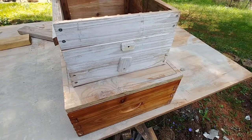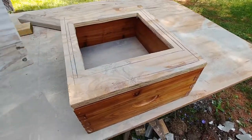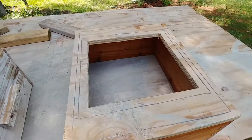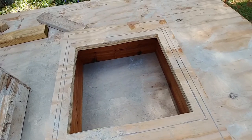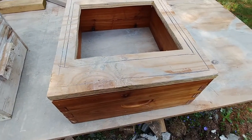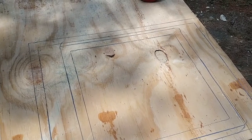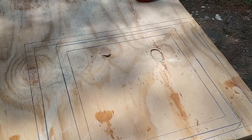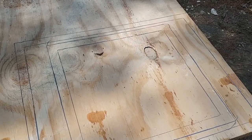I think it's a good solution. This is what it looks like when it's all cut out. And as always, God bless you, God bless your family, God bless your homestead. Thanks for watching.